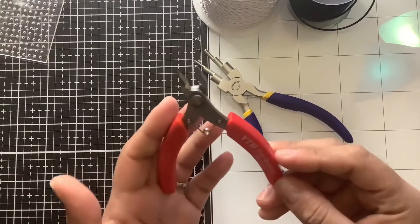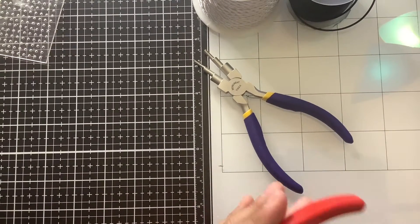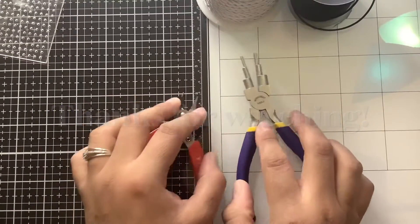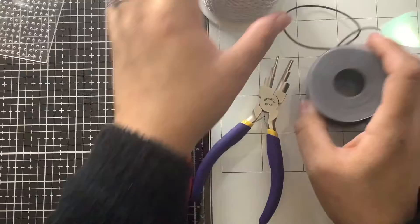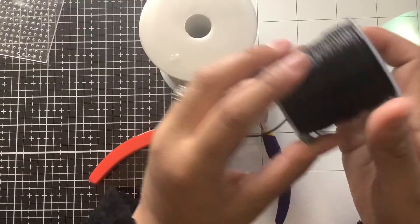I got these because I wanted to try them out. I don't know if they're stainless steel or not, but I'm going to try them out and let you guys know what I think. I have some projects coming, so stay with me.